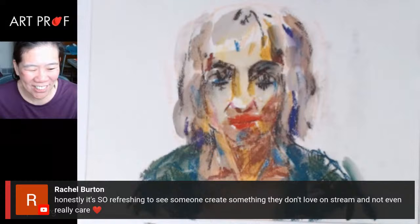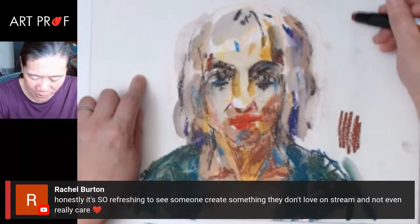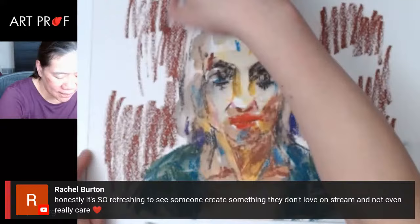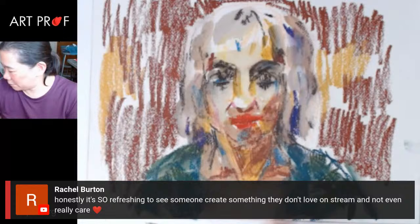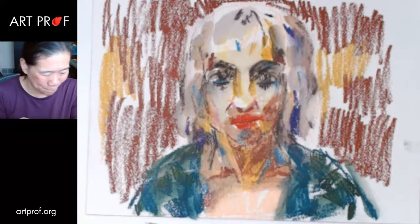Rachel says it's so refreshing to see someone create something they don't love on stream and not really care. It's terrible — it's like embarrassing. It's a combination of things: I think I'm drawing way too small and the colors are not so easy to work with. It does need to get bad before it gets better, but this is really, really bad — maybe past the point of return. It looks like a seventh grader drew it.